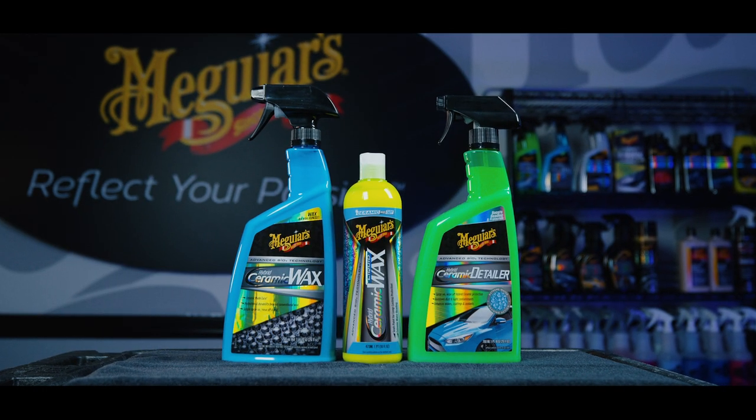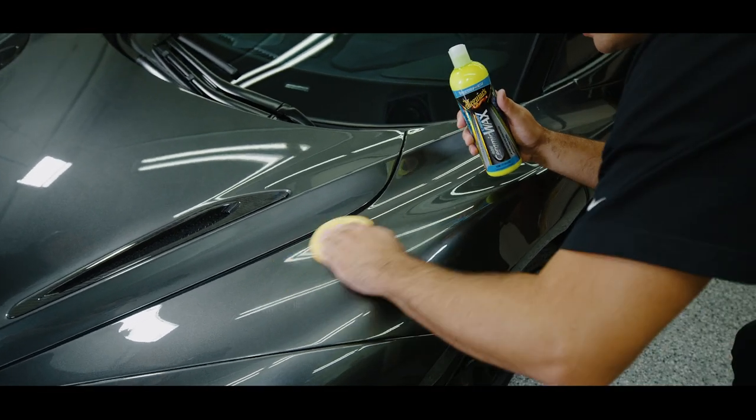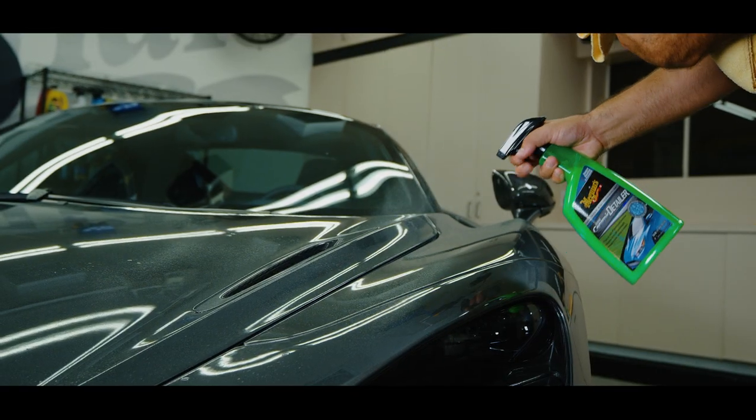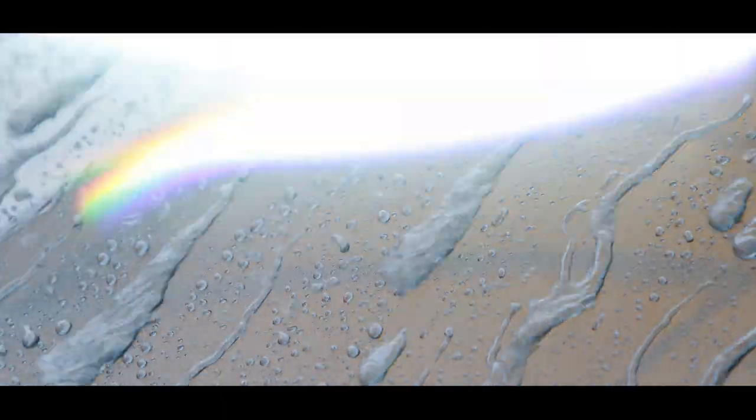While you may be tempted to use Meguiar's hybrid ceramic family of products on glass, plastic, or even windows, it's not recommended. While they won't damage these surfaces, the fact is they were not designed for these surfaces and therefore you will not see the benefits of our hybrid ceramic properties like you would on a painted surface.